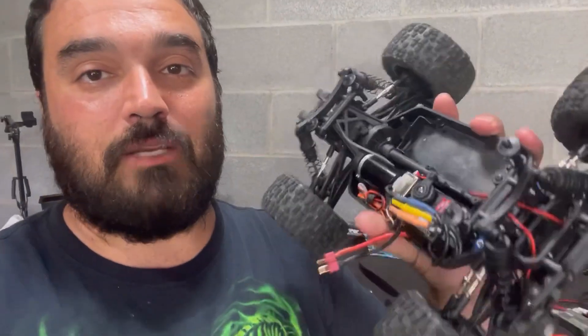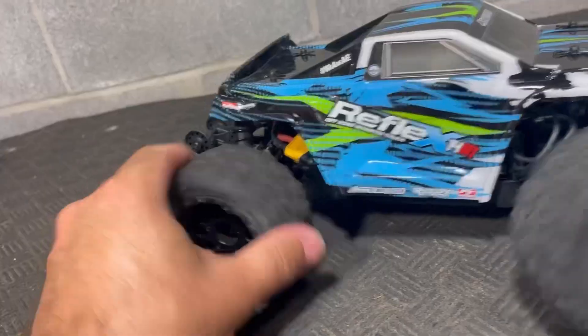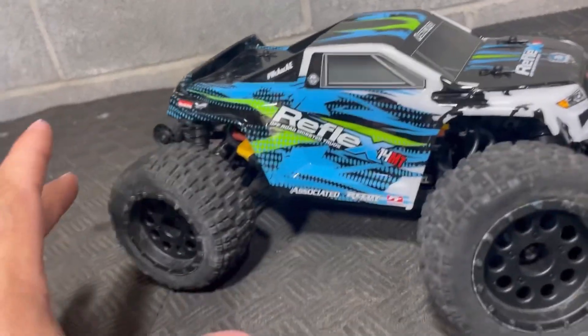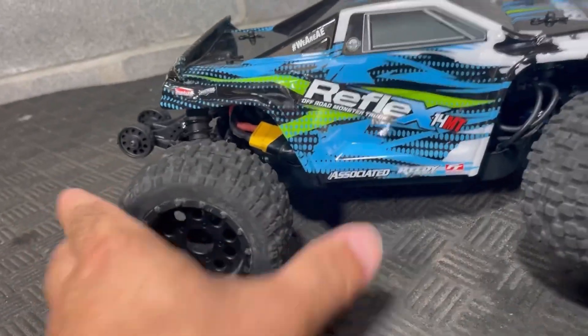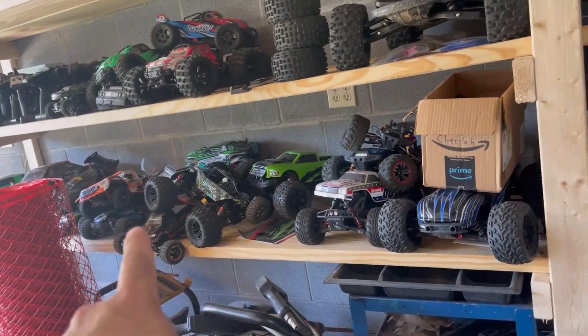We've got to see what's going on — I assume the pinion gear came off, but we'll look at that in a second. These tires are awesome. They're not too slippery and not too grippy, definitely filled with foam. I will probably try these on a lot of my other smaller-scale cars — I have a feeling I'm going to be buying a few sets.